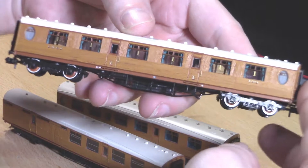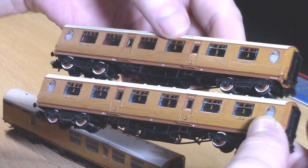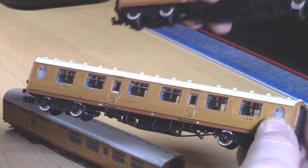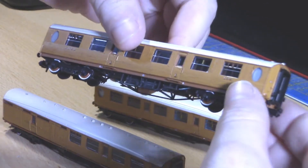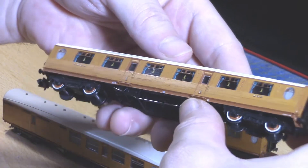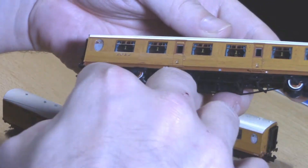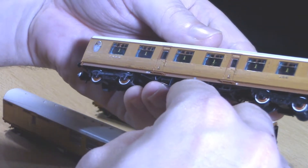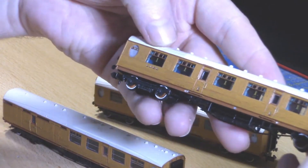In the windows of the first-class and composite coaches there are blue curtains, however it is only on the non-corridor side, which really confused me earlier when I looked at the composite one and couldn't find them on the first-class one — I was looking on the corridor side, which actually makes sense. The tampo printing is also top-notch — the name is very clear, though the lighting makes it a bit difficult to pick out.